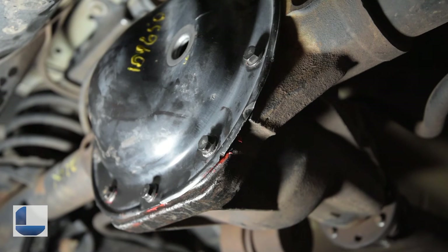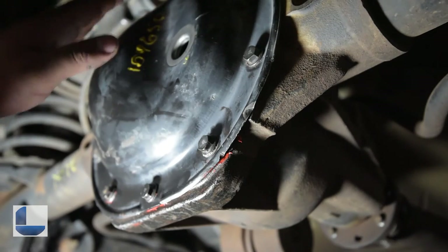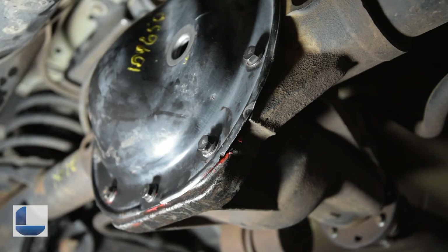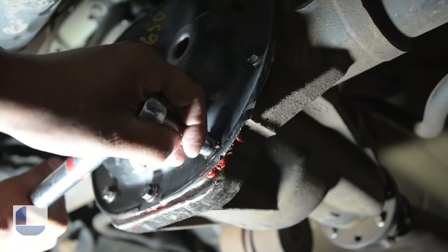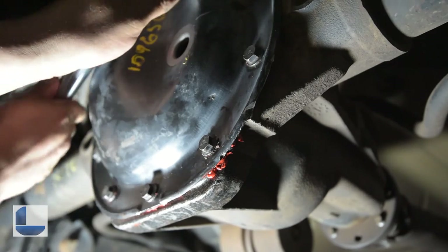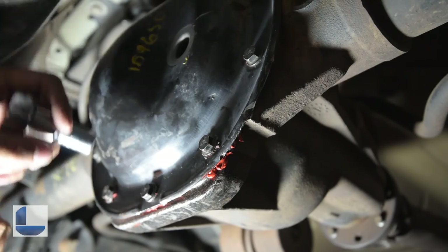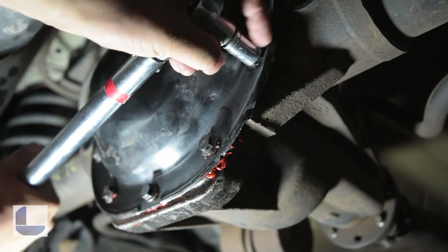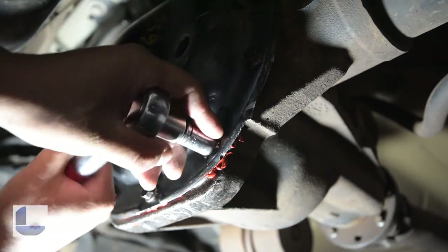After waiting for the recommended amount of time, you're going to want to tighten down these bolts in a cross pattern to the torque specifications. For this particular vehicle, it's going to be 30 foot-pounds. Once you have it all tightened, I like to go around again one more time just to recheck all of them.